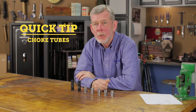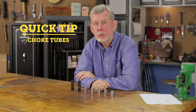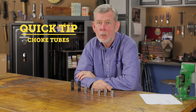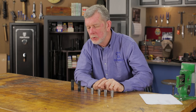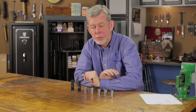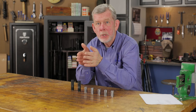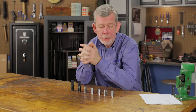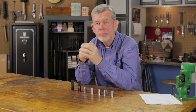Here at Brownells, we get a lot of questions about choke tubes from customers, so I thought I'd take a few minutes to run you through what a choke tube is and why you might want a particular choke tube. These are Carlson choke tubes here. A lot of them look the very same on the outside, but on the inside they're different diameters. What a choke tube does is it'll squeeze down the shot column as you hit the end of your barrel on your shotgun, and that determines how big your pattern is at a given distance.